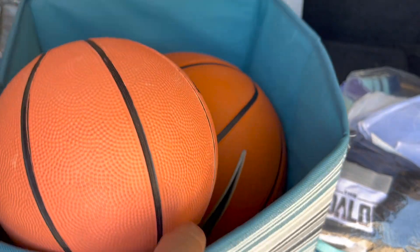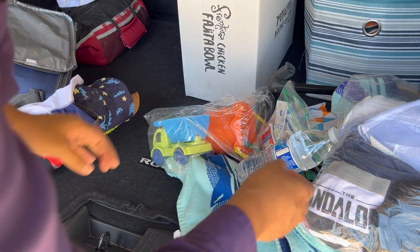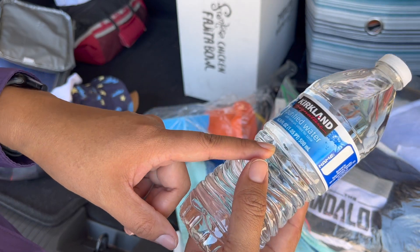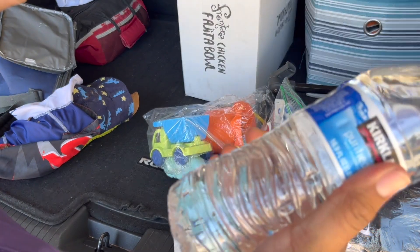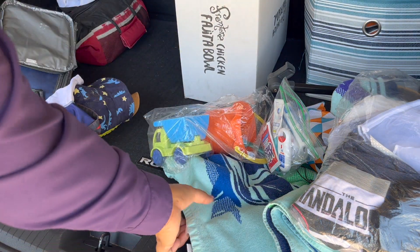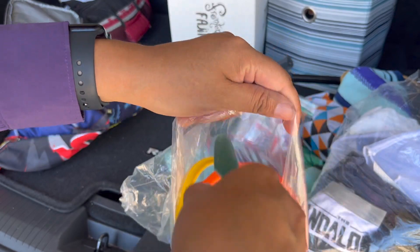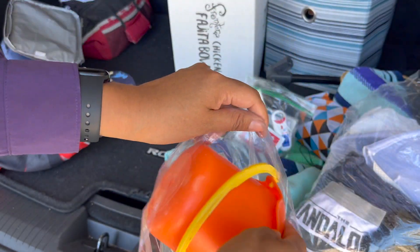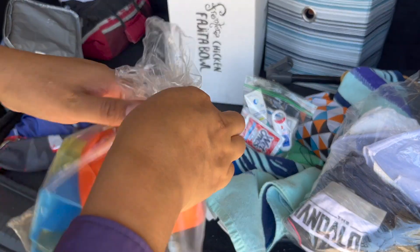I just have basketballs — they're kind of getting into basketball, so I have those. This is just an empty box from Costco that I think I'm going to put everything in. I usually freeze these water bottles and take them on the day when I know we're going somewhere, but this will just always be in here as extra, just in case. I also have two more bottles of water under here. I just got a bucket and a little shovel because some of the parks we go to have sand and water, so the kids can play with those.